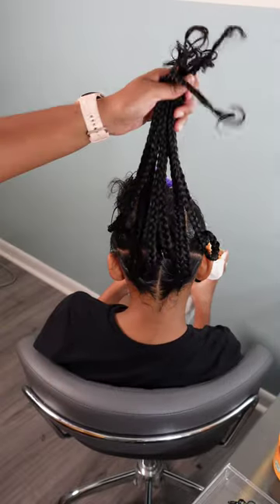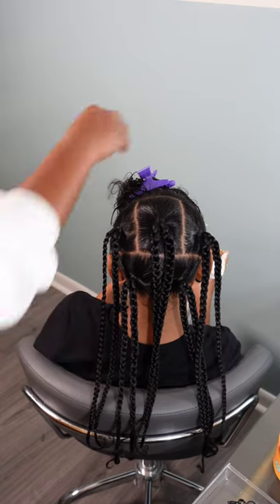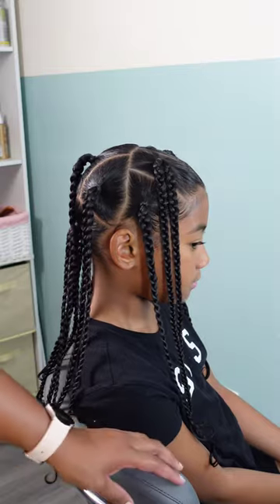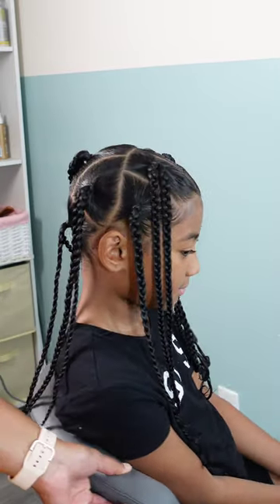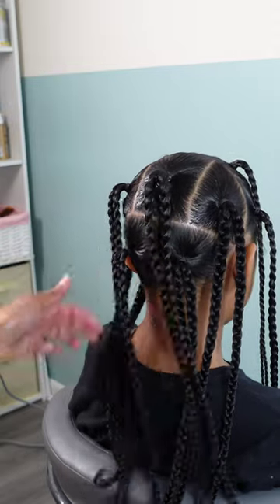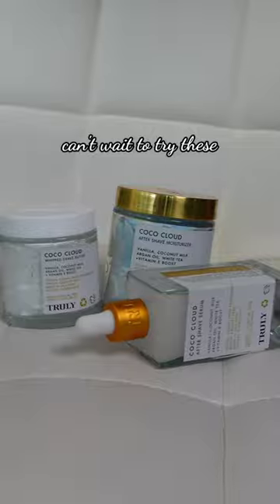This is what baby girl is looking like at the end of her style — those edges are laid, the parts are clean, and those braids are immaculate. This style lasted her about a week and a half before the rubber bands began to collect lint and dust, and then we took it out and moved on to style number two.